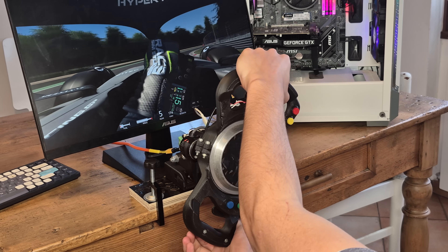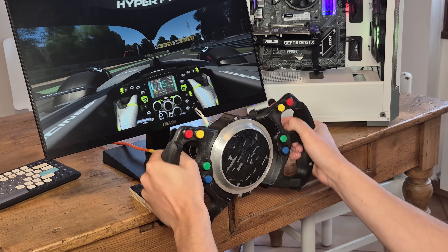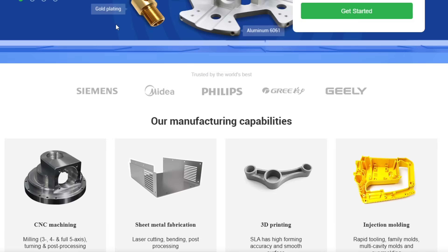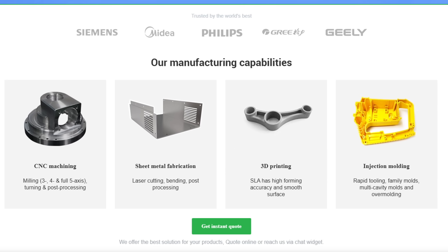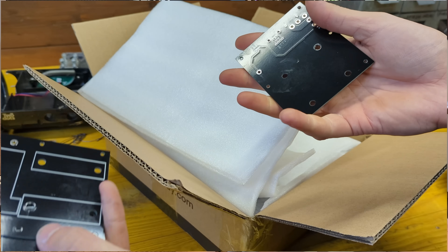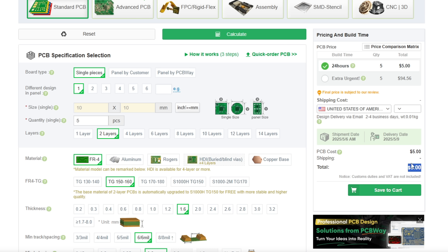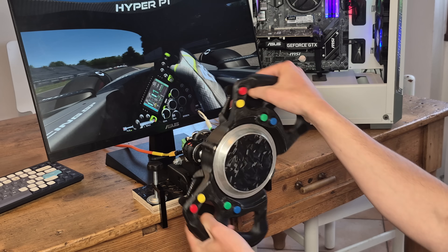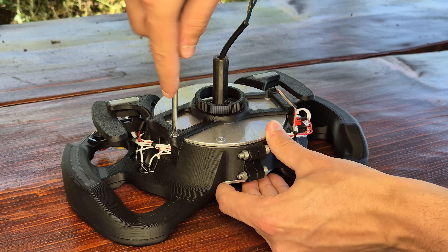Before continuing, I want to thank PCBWay for sponsoring this video. If you don't have a 3D printer but still want to build this project, PCBWay is here to help, providing low-cost, high-quality manufacturing services ranging from plastic and metal 3D printing to CNC machining and PCB making, with amazing prices, great customer service, and low turnaround times. Check them out at the link below.